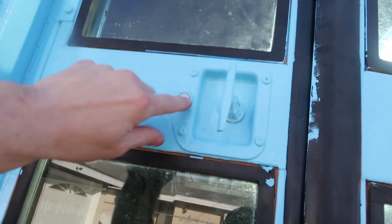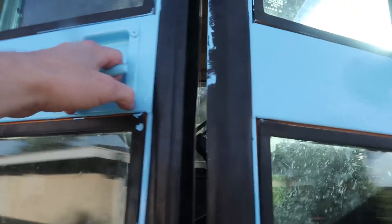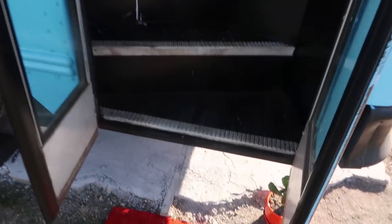When you arrive at the bus it'll either be unlocked, which means that you can just pull the door, or you can use your key to unlock it here and then you just turn this to the left. Pull the door open — you can pull it all the way open and then just get in.